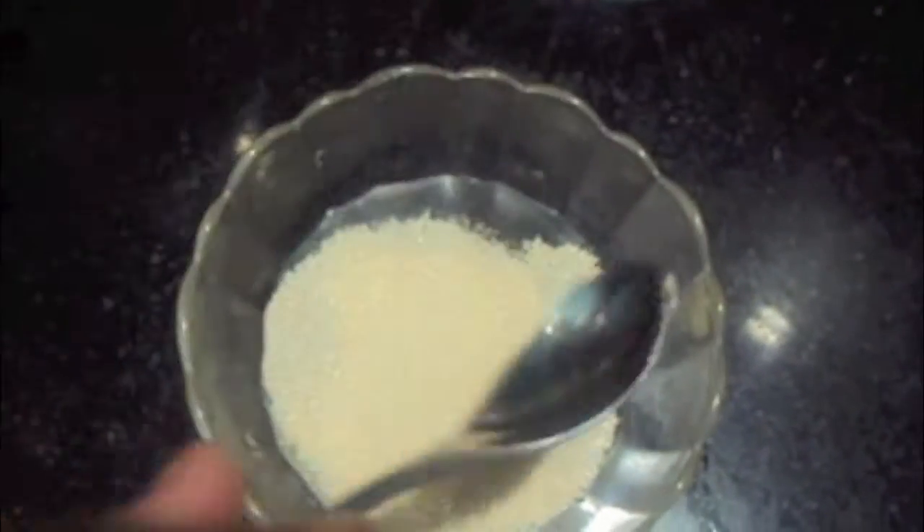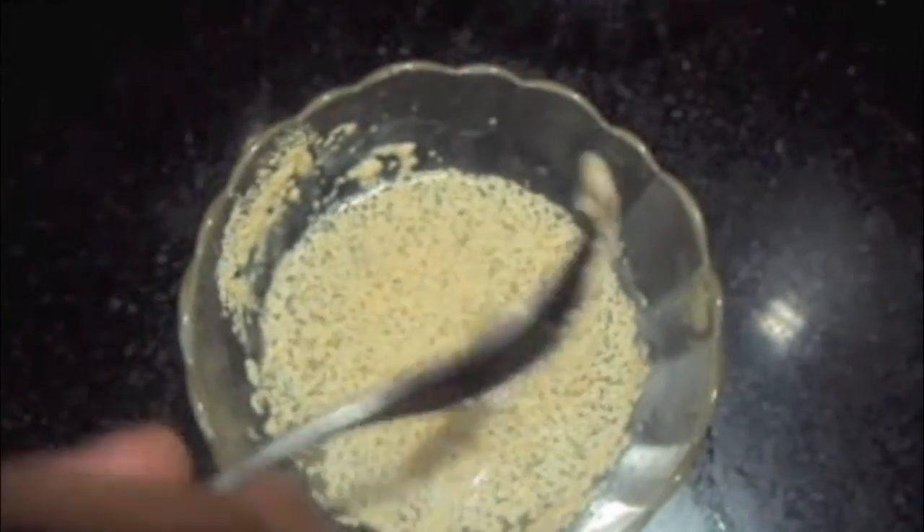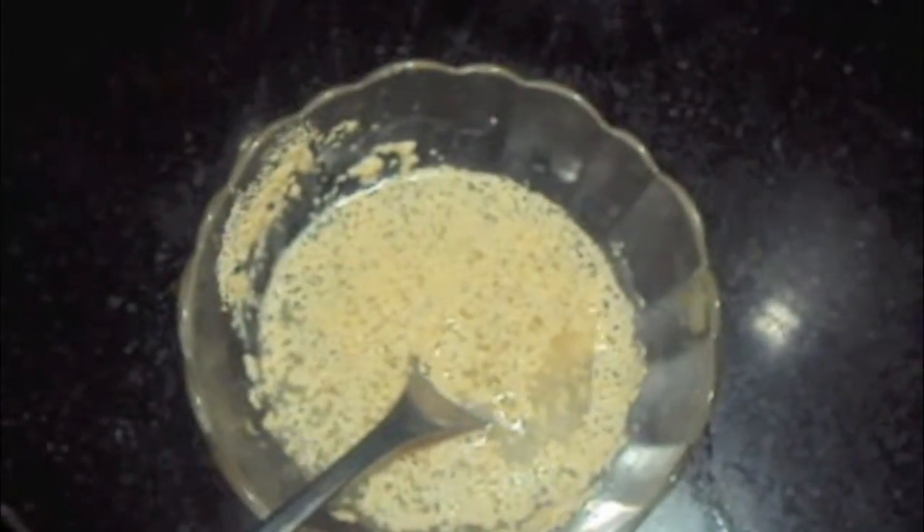In lukewarm water we will add sugar, then add yeast. Mix it and keep it aside in a warm place for 5 to 10 minutes.